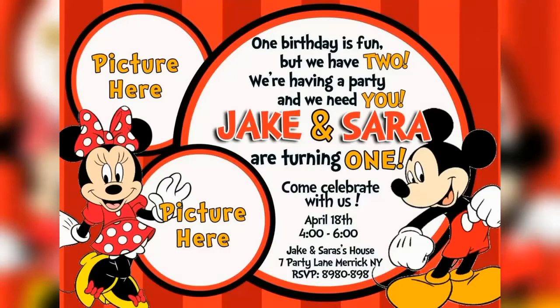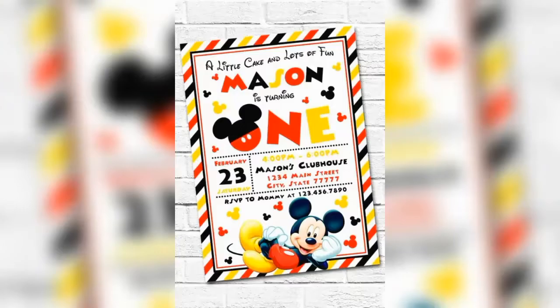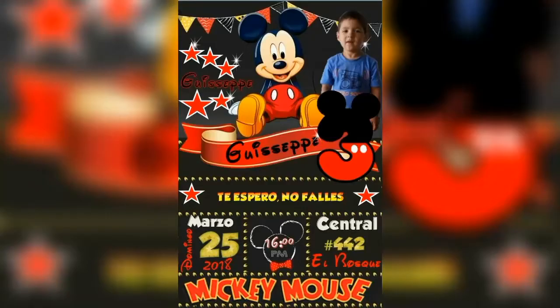If you don't want to make DIY party invitation cards, then you can also go for these kind of printable cards that you can download and customize from different websites.